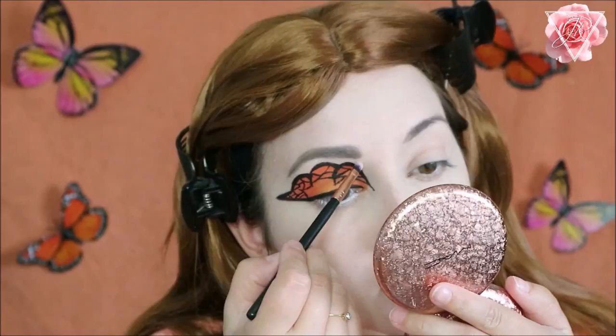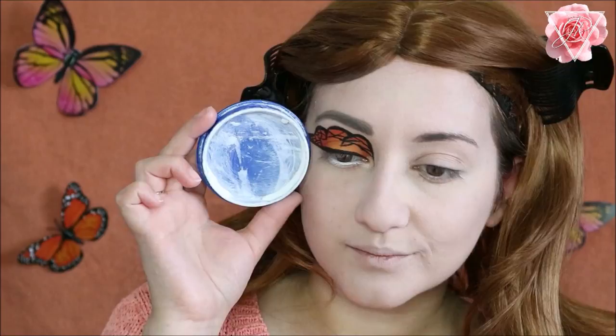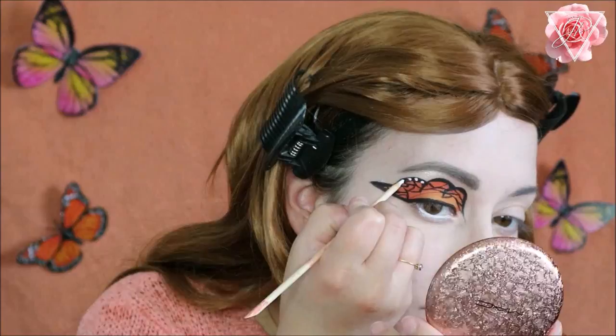Then I'm taking the Snazaroo face paint in white and using a little cocktail stick, dipping it into the face paint to create these little white dots that a butterfly has on its wing. I really love this detail — I had to go over the dots a few times to make the white really opaque, but it looks absolutely stunning.